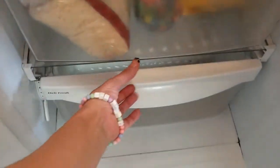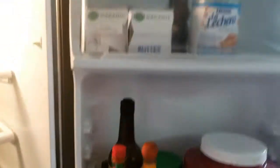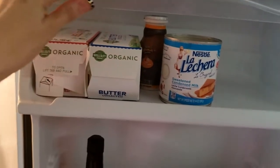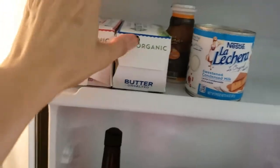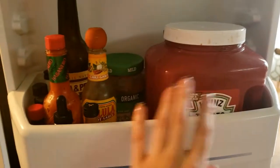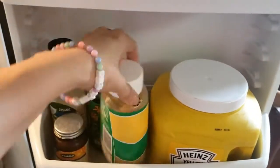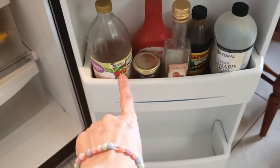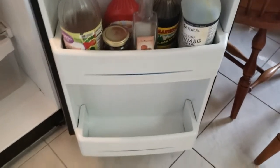E só. Aqui não tem nada. Essa é a geladeira. Aqui tem uma lata de leite condensado usada. Elisa, para de gritar! Um pouquinho de manteiga sem sal, manteiga com sal. Um iogurte, ketchup firme e forte, os molhinhos também. Mostarda firme e forte, o alho ainda tem. Vinagre tem. E ali não tem nada.